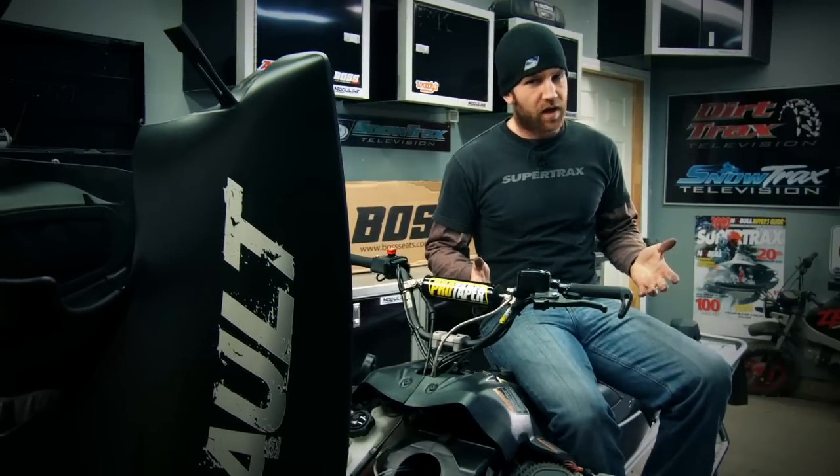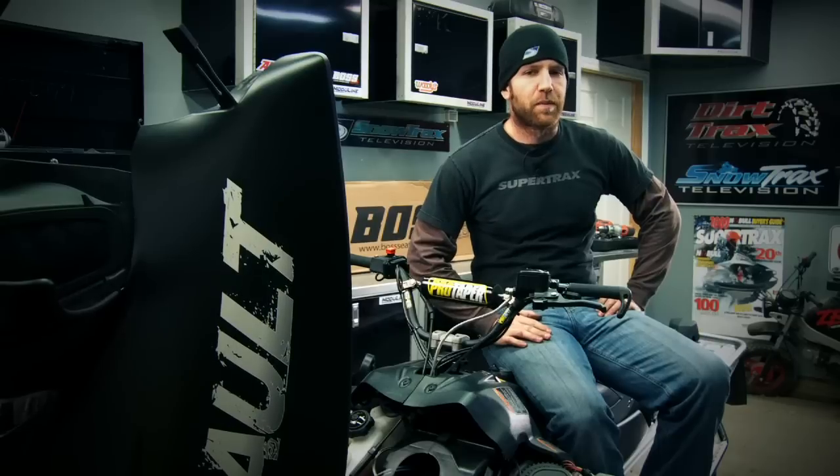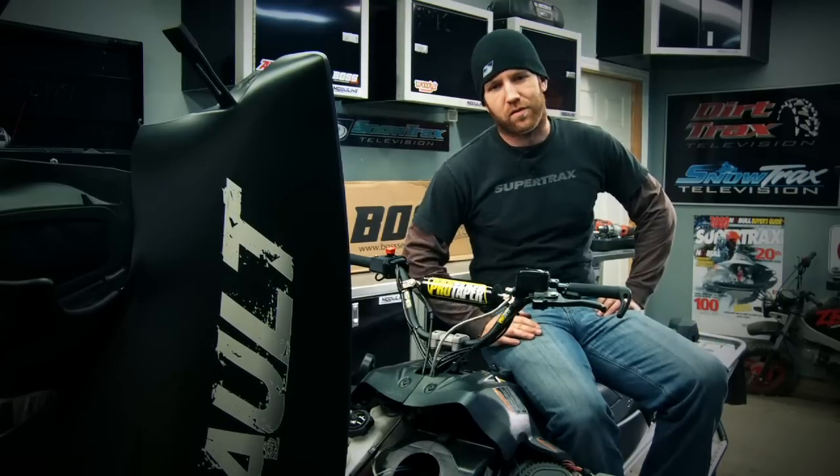In the past the thought of adding nitrous to a sled was strictly left to the professionals, but thanks to companies like BOSS adding extra horsepower to beat your buddies or push through that extra deep powder is no longer out of reach.